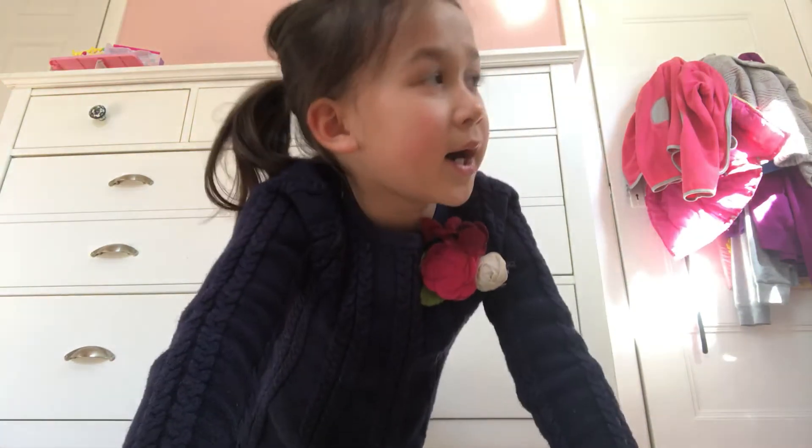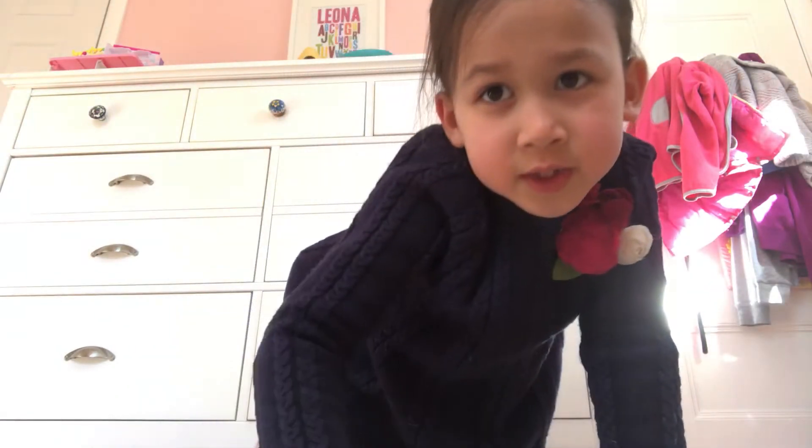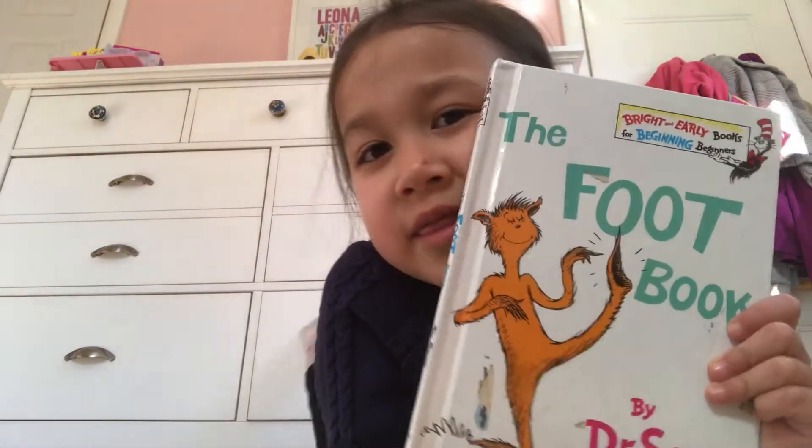So also, I am going to read a book. So let me pick out a book. Okay, if you know this book, it's the Foot Book.